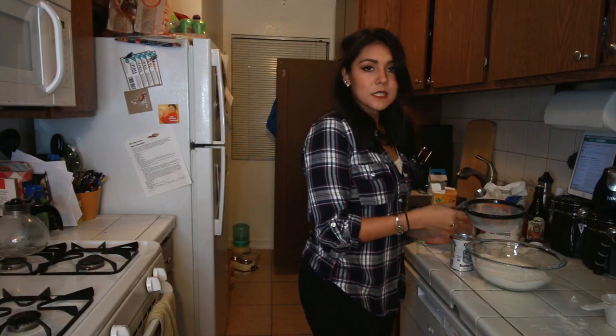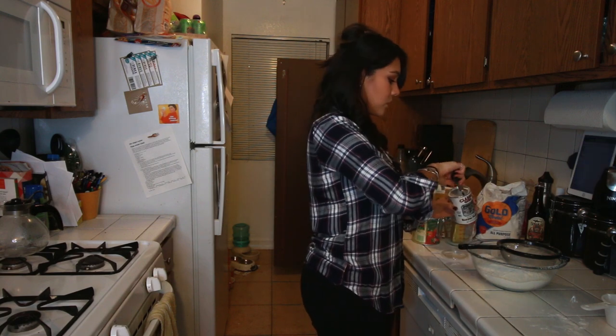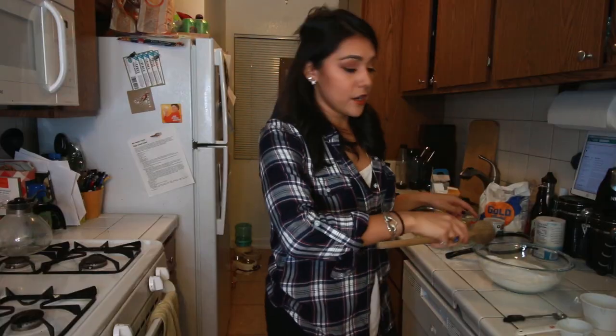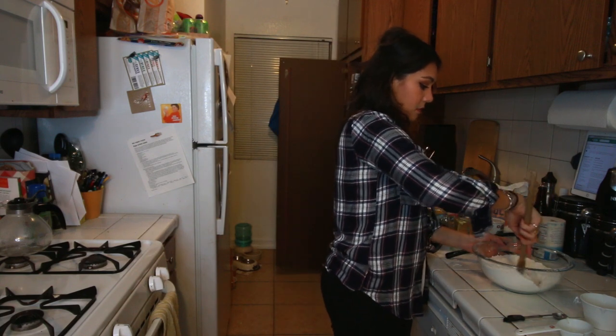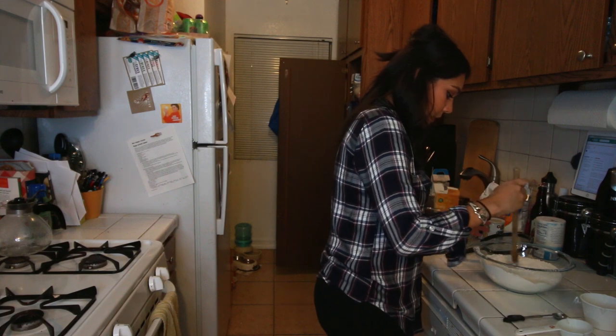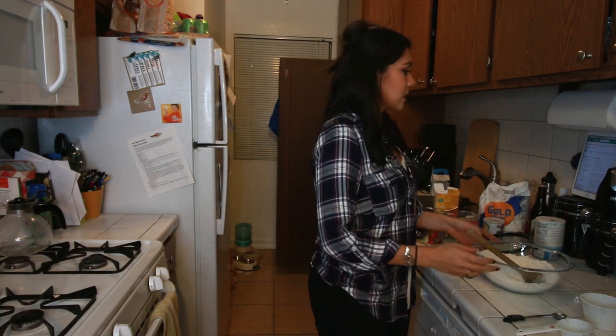Now we're going to add three teaspoons baking powder. Do we sift this? I'm just going to sift everything - new rule. One teaspoon salt and a fourth cup of sugar. Those are all our dry ingredients. I'm just going to stir them up here, mix them around a bit. I hope this doesn't ruin the sifting. Maybe don't mix them around - I don't know what I'm doing. It doesn't tell me to do that, so maybe I shouldn't do that.